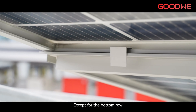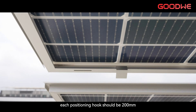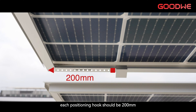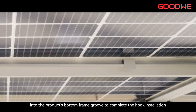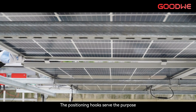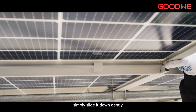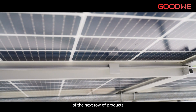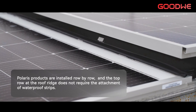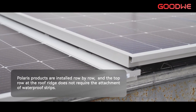Except for the bottom row, each product should have two positioning hooks inserted into the bottom frame before installation. Each positioning hook should be 200 mm away from the left and right edges of the product. Press the positioning hooks firmly into the product's bottom frame groove to complete the hook installation. The positioning hooks serve the purpose of quick and accurate installation. When installing the product, simply slide it down gently until the positioning hooks touch the upper edge of the next row of products. Polaris products are installed row by row, and the top row at the roof ridge does not require the attachment of waterproof strips.